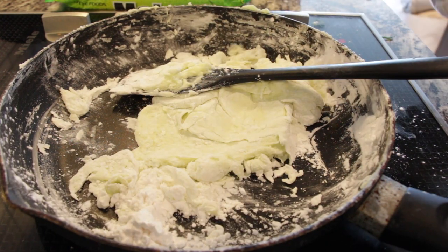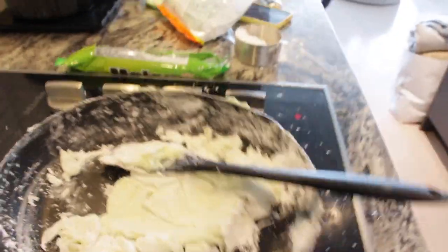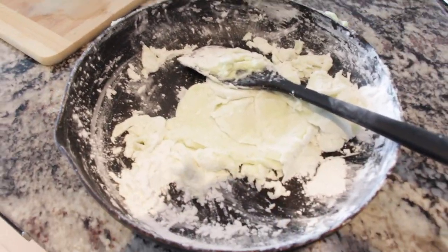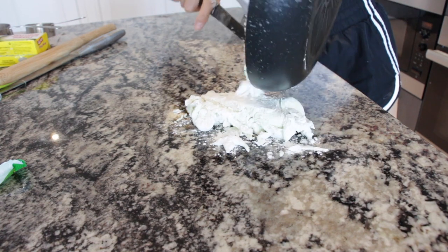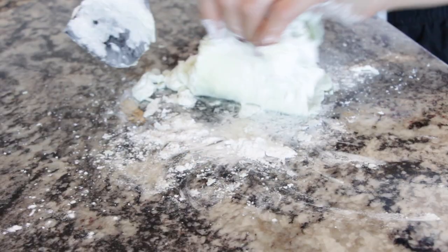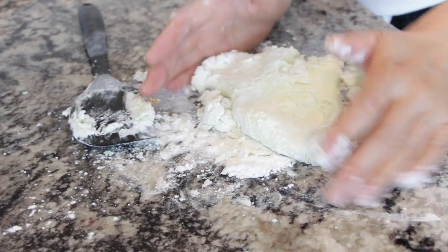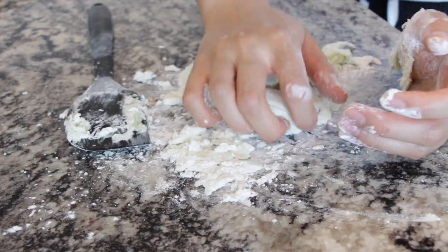I think this is ready to knead onto the table, so let's go do that. We've got our Melona dough - just put it on a clean surface and now we're just going to knead it. Much more simple in my opinion than the Melona mochi.